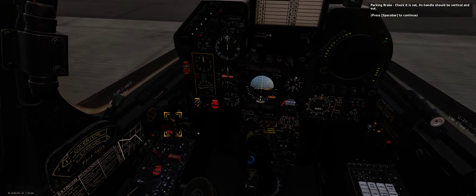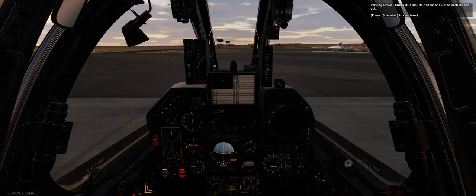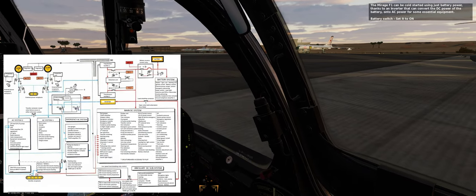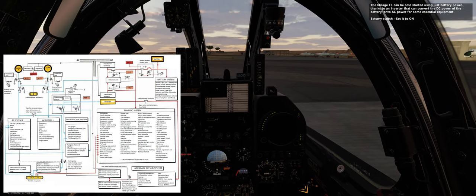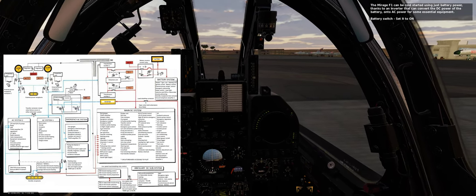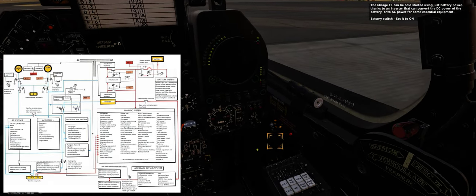Parking brake — check it is set; its handle should be vertical and out. The Mirage F1 can be cold started using just battery power, thanks to an inverter that can convert the DC power of the battery into AC power for some essential equipment. Battery switch — set it to ON.